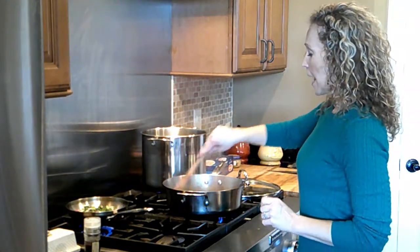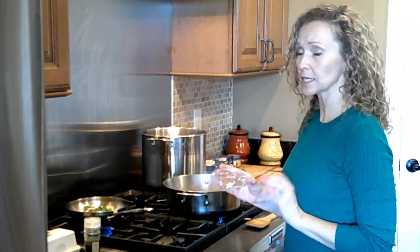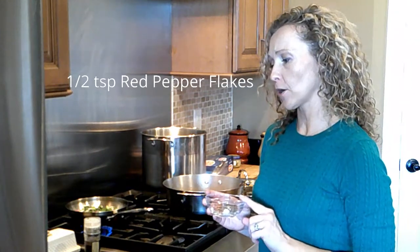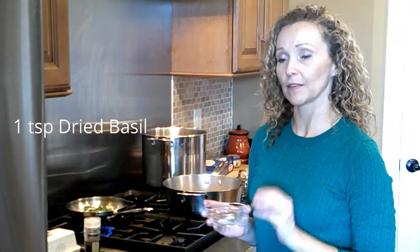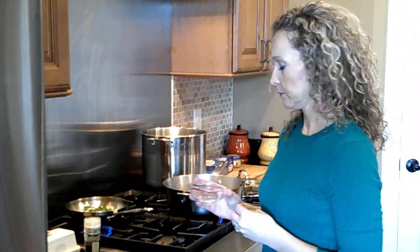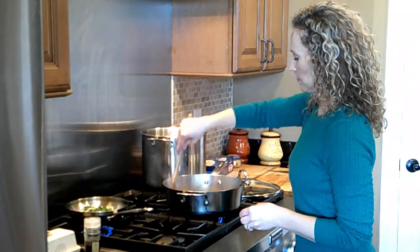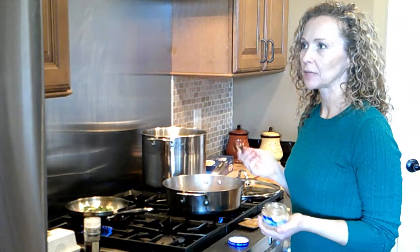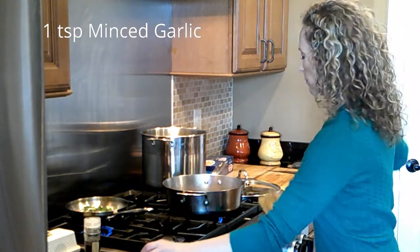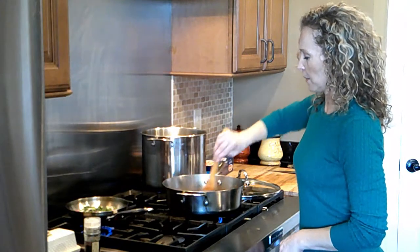Now I'm going to start adding my seasonings. I'm adding some dry seasoning — in this container I have a mix of onion powder, red pepper flakes, basil, and oregano. I'll have the measurements and full recipe in the notes at the end of the video. I'm going to dump all of this on at once, stir it around, and then add in about a teaspoon of minced garlic — I'm using pre-minced, but you can mince it yourself. You never want to burn your garlic, so make sure it's on low heat and not sitting on the bottom of the pan on its own for very long.